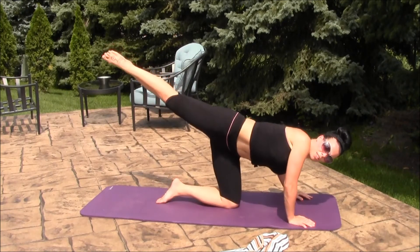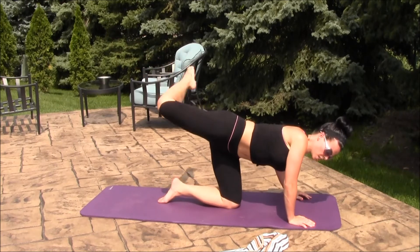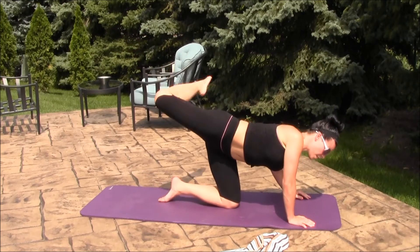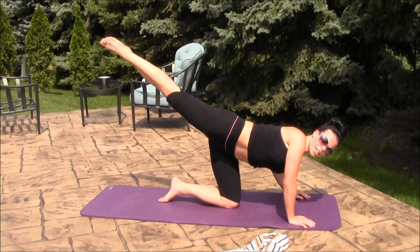Bring your leg up, let your hip rotate, and do 15 roundhouse kicks: 15, 14, 13, 12, 11, 10, 9, 8, 7, 6, 3, 2 — hold it here.